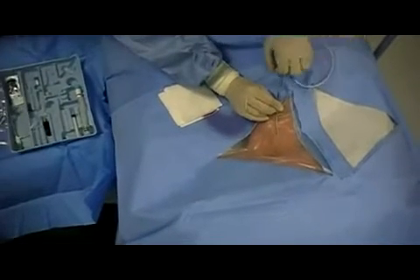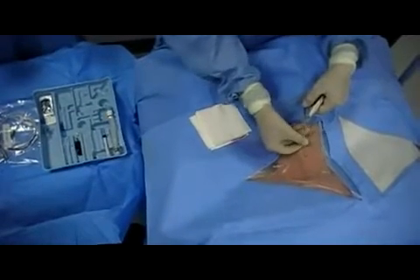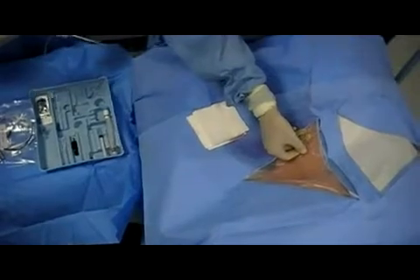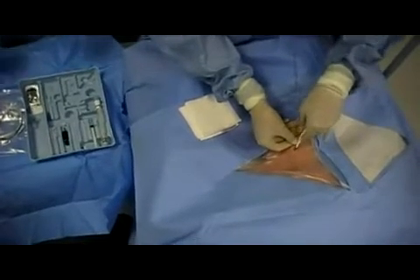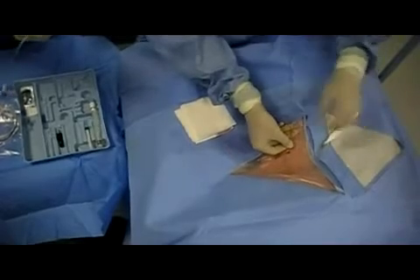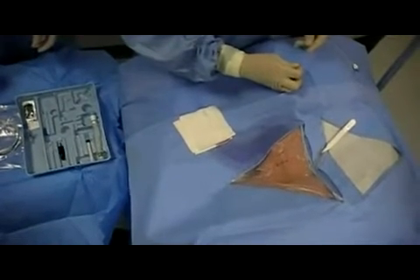Here we have access to the right internal jugular vein. With one hand holding steady the needle, the wire is advanced into the vein. The needle is then removed and a typical cut is performed next to the wire with the scalpel. The entire cordis sheath with the dilator in place is inserted over the wire.